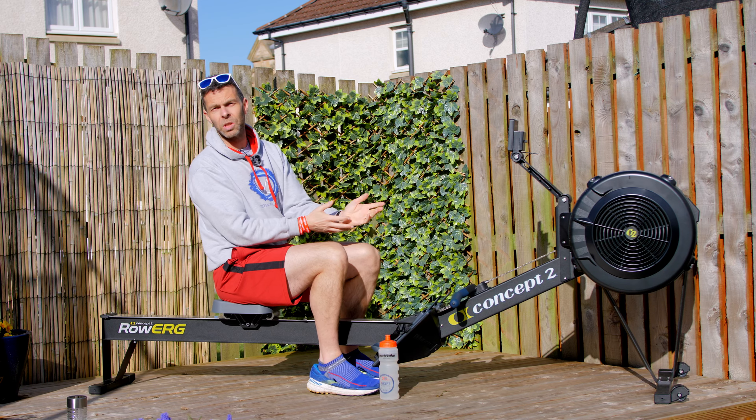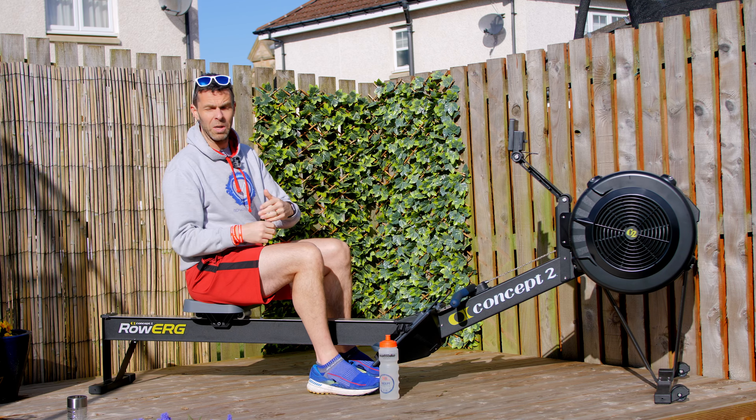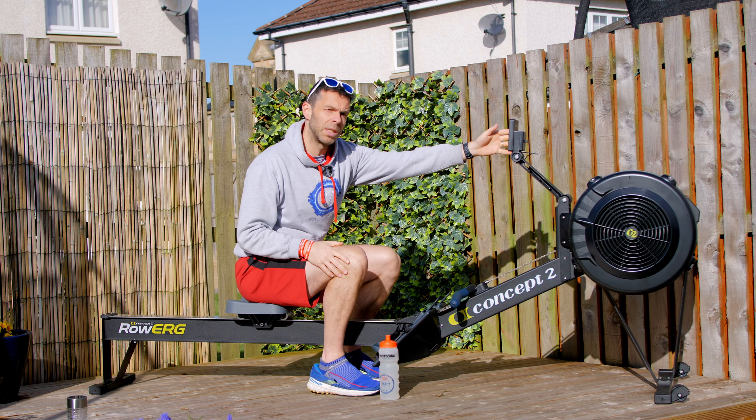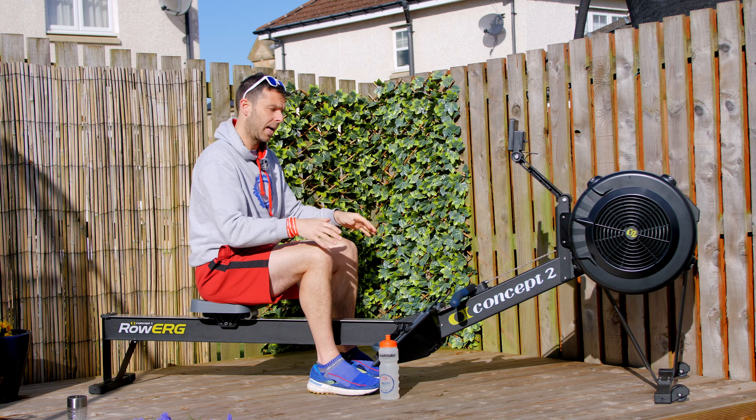If you're on a non-Concept 2 machine, please just follow that guide — you want to set enough of a feel that you can feel the weight of the stroke, but not so heavy that you have to heave against it. Next up, set your monitor to eye height if you can. Not all machines let you do that, but on a Concept 2, hopefully you can set it at eye height.